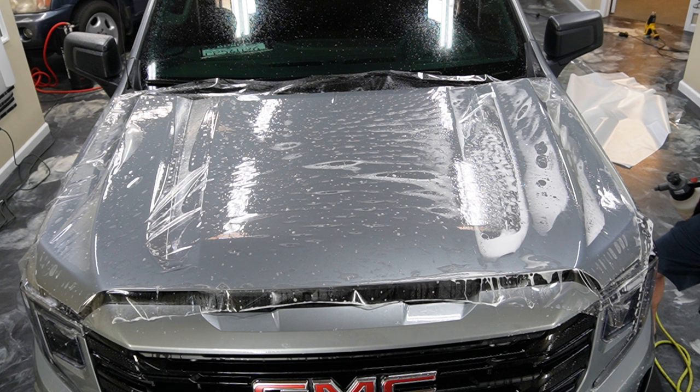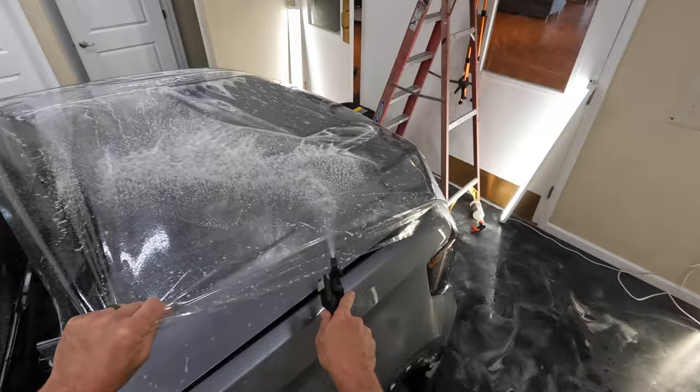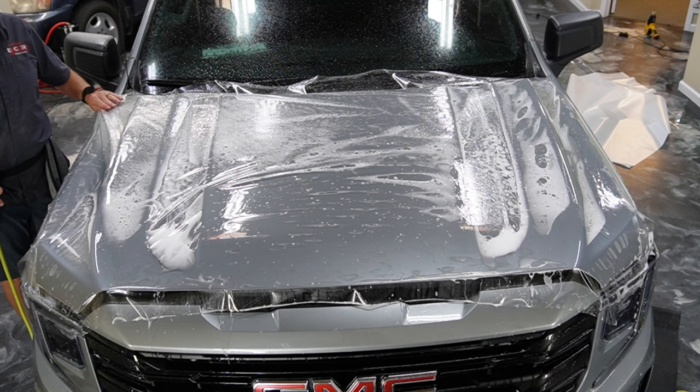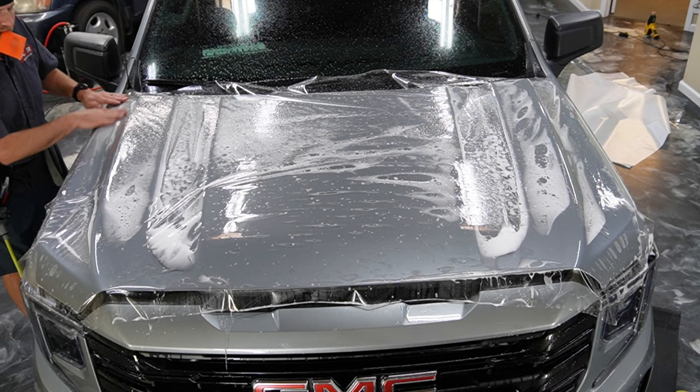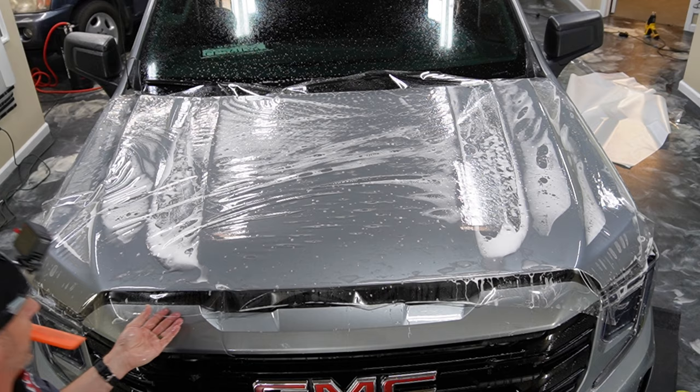Let's get rid of some of this pre-tacking. It's a good idea on hoods — they take a little bit longer to get to certain areas because normally you're going to do like half the hood and then come over to the other side. It's a good idea to use a little bit of extra soap in your slip solution on these. Normally we keep an extra bottle just for this situation.